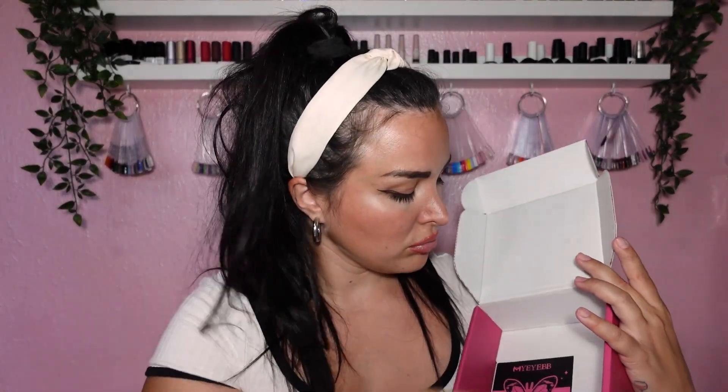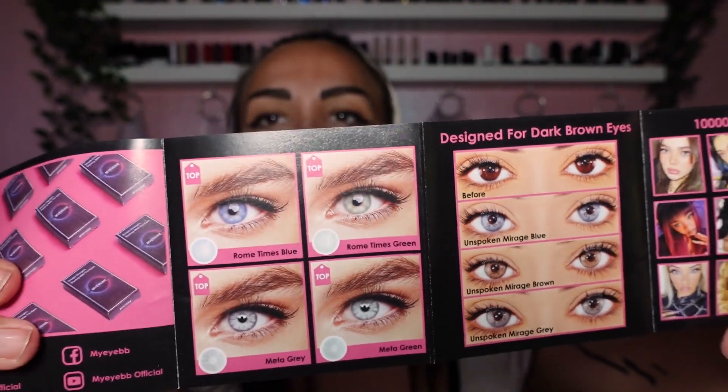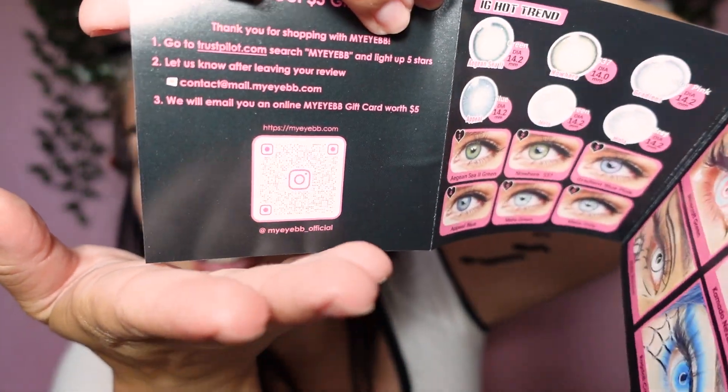Sometimes if you have a lot of lenses you kind of get them confused. We also got a little thing with tools, and a booklet that says My Eye Baby — it has some of their best sellers, beautiful ladies showcasing the products, and the link to their TikTok. Those are amazing!